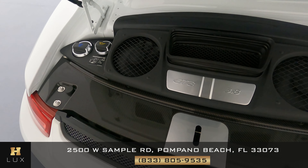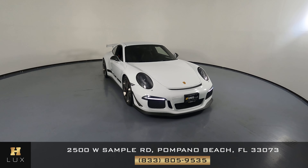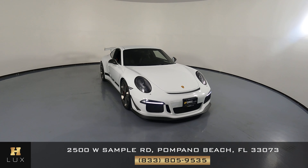Now we're going to have a look at the trunk. And last but not least, the instrument cluster.